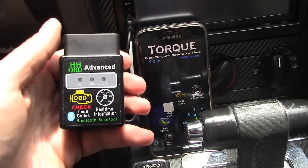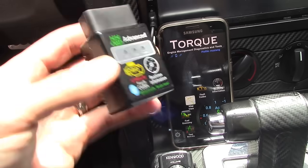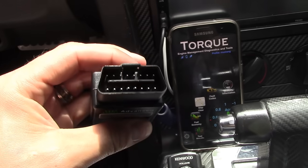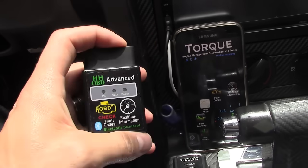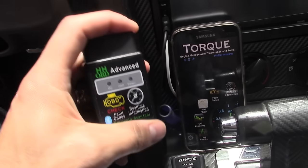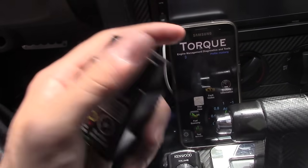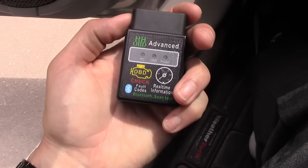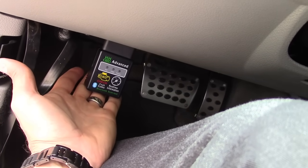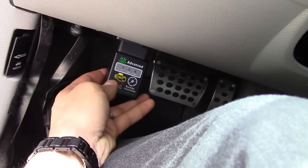The best way to check your check engine codes and reset them is using the OBD2 diagnostic tool. It plugs into your OBD2 port under your car — most cars have it. It works with the Torque app on Google Play Store, and there's a version for Apple Store too. It doesn't kill the battery at all — I've left it plugged in for weeks and it never killed my battery.